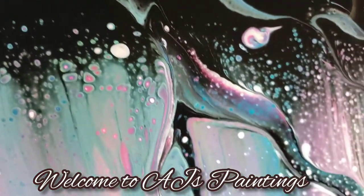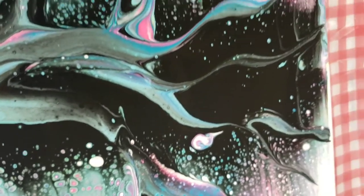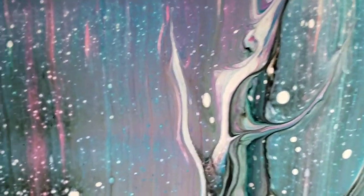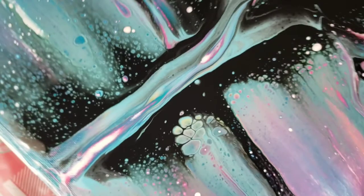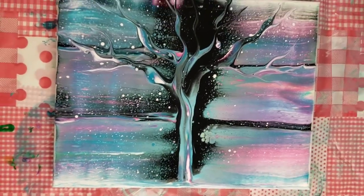Hello everyone and welcome back to AJ's Paintings. In today's video I am going to show you how I created this beautiful tree. I really wanted to try this combo — light blue with pink, green, and turquoise with a little bit of silver and black — and it came out absolutely beautiful.